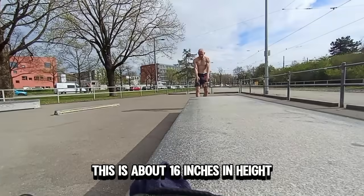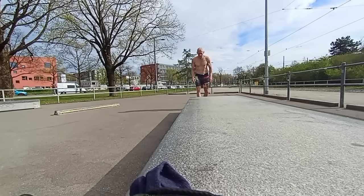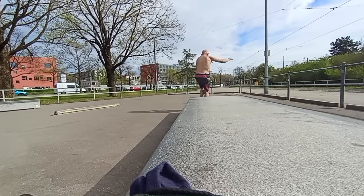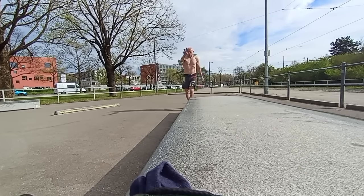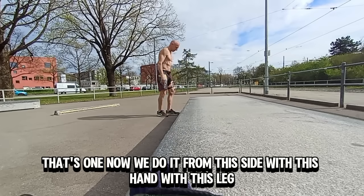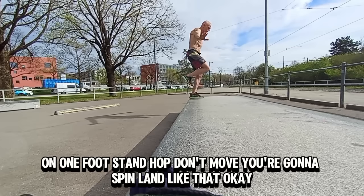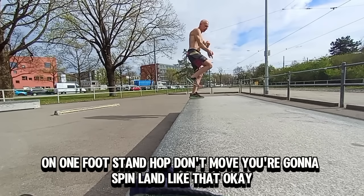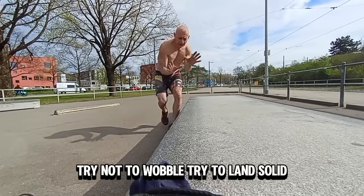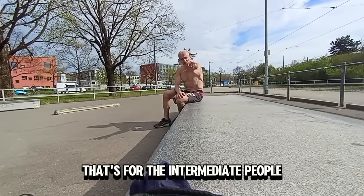Let's go to the intermediates. This is about 16 inches in height, for the intermediate people. Land, spin — like that. That's one. Now do it from this side with this leg. On one foot: hop, don't move, spin, land — like that. Try not to wobble, try to land solid. That's for the intermediate people.